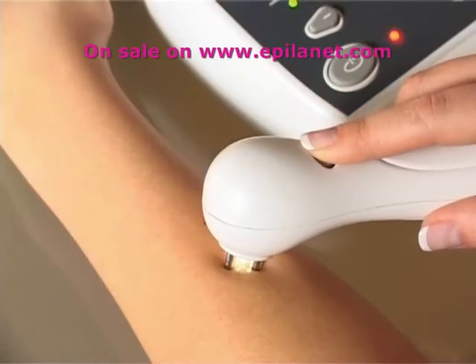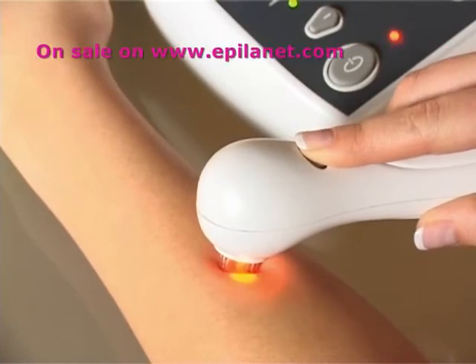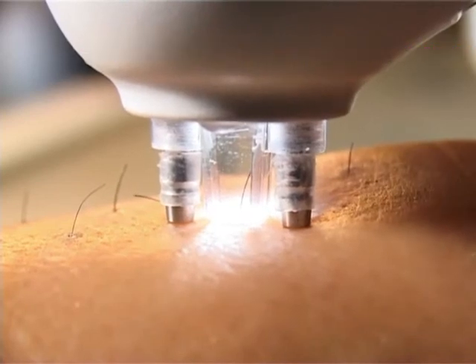On the lowest power levels, the laser will pulse on and off for four seconds. On the highest level, the laser will run continuously for four seconds.